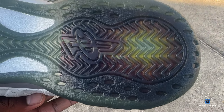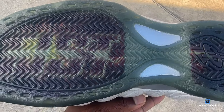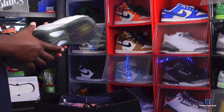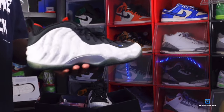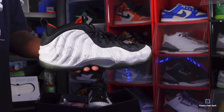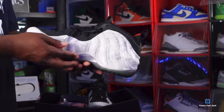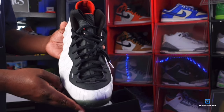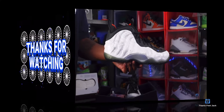That's pretty much it with the sneakers. I'll show you the bottom of the left sneaker. Comment below and let me know your thoughts on the Nike Foamposite Tekken 8 Jin Kazama pair. And as I always tell you guys — if you can help somebody get a sneaker, help them get that sneaker, because you never know when it will be your turn to need help getting a sneaker. I'm Titan Feet Jack, signing out.